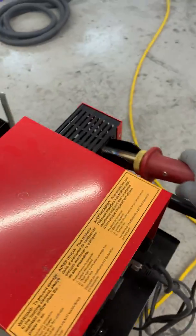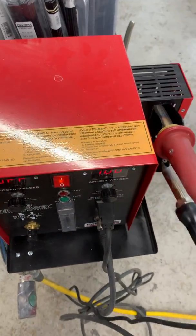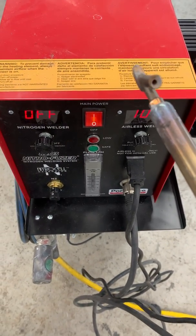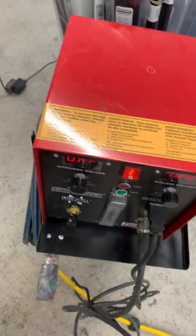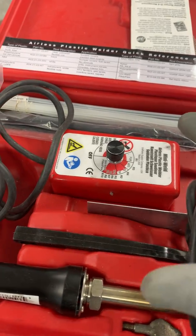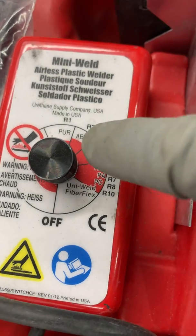You can't use hot air because it won't work with that either. So what you have to do — on this system — is use the Polyvance 8203, not the Nitro Fuser. There is an airless weld attachment to it. But if you can't afford one of those larger machines, you can buy this really smart little system, which is the Polyvance Mini Weld Airless System No. 7.